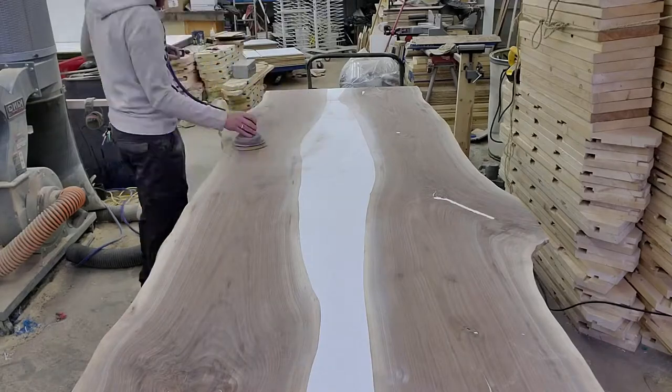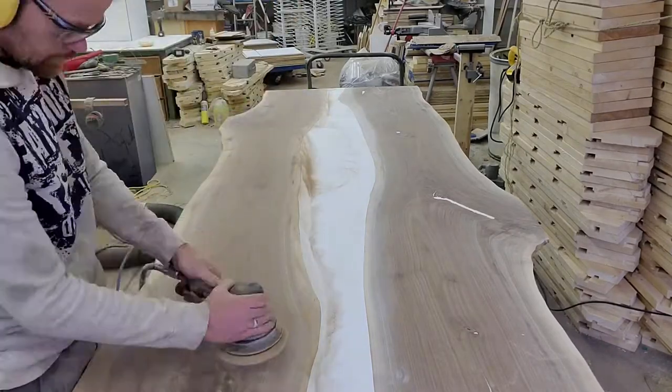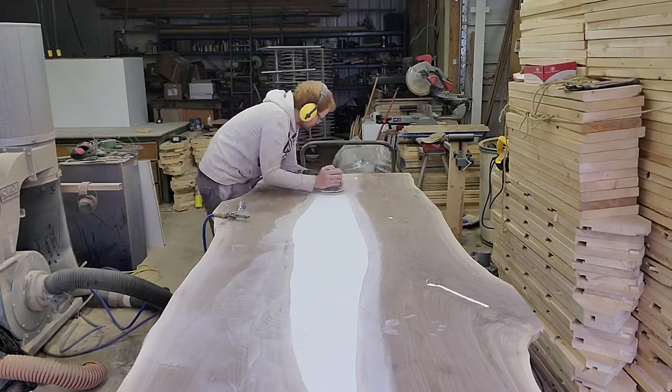I'm going to get the air sander out. That's it for that stage of sanding. Next I have to do some cutting on there to cut the ends off, and I'm gonna have to get the epoxy back out.